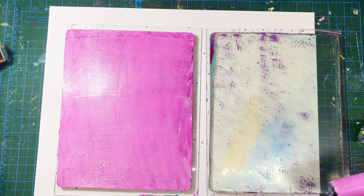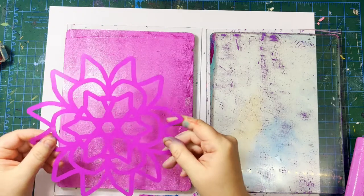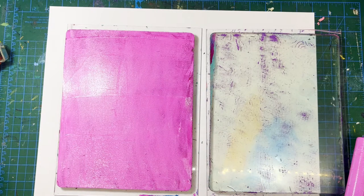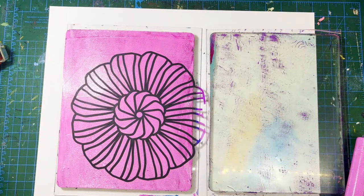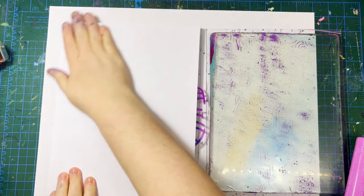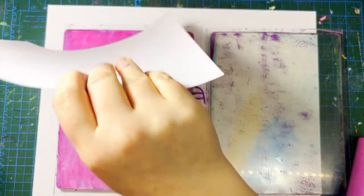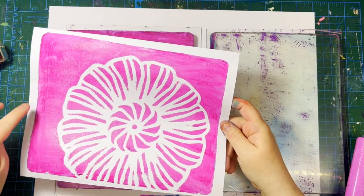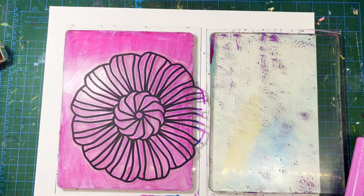I've got way too much paint on here — I'm going to show you how to use this stencil and what that looks like when there's too much paint. When there's too much paint you can feel it sliding around a little, and it's also going to give you goofy edges. You can see the edges are really fuzzy and it's really not a clear print.